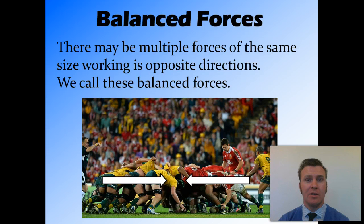Therefore, there'll be no movement. Although there is force pushing in both directions, there is no net force. Net force is when you add both of them together and they cancel each other out. When this happens, we call it balanced.